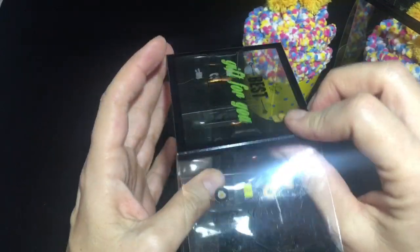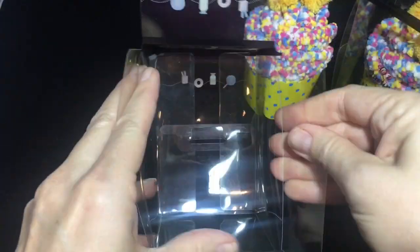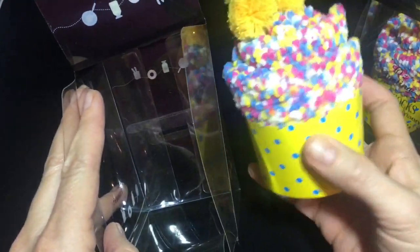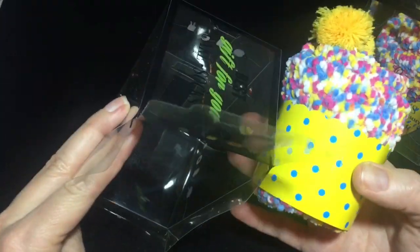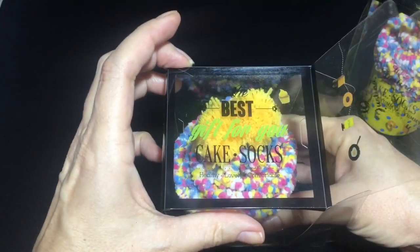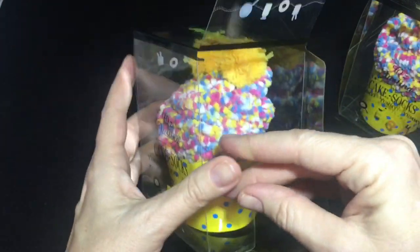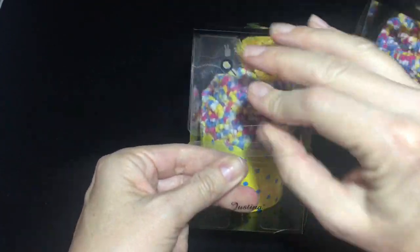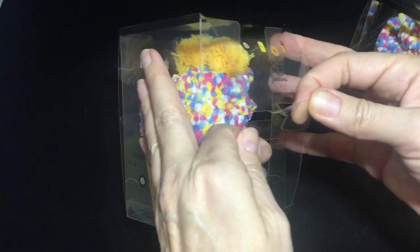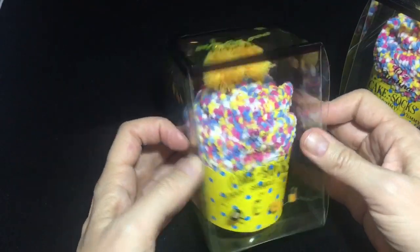Now you're ready to put your cupcake into your box. Make sure all of your flaps are pulled out. Grab your cupcake and find the front of it — you want the side that looks the best facing out so that when you look at the cupcake socks gift, the best side is showing. Then close in these sides, close the bottom, take the top flap, and insert it into the slot. And you've got your cupcake socks.